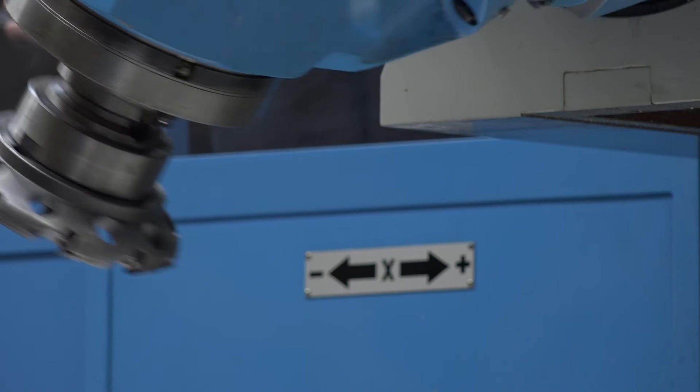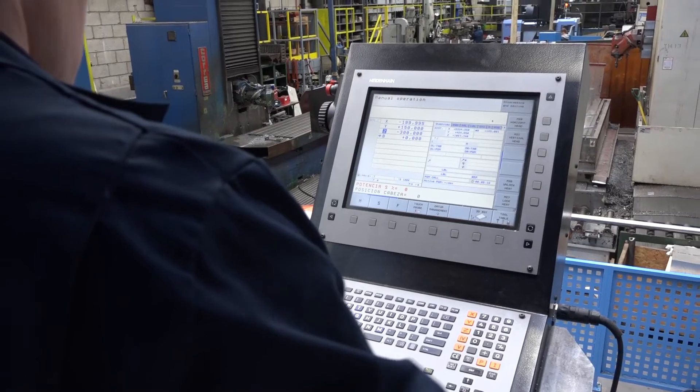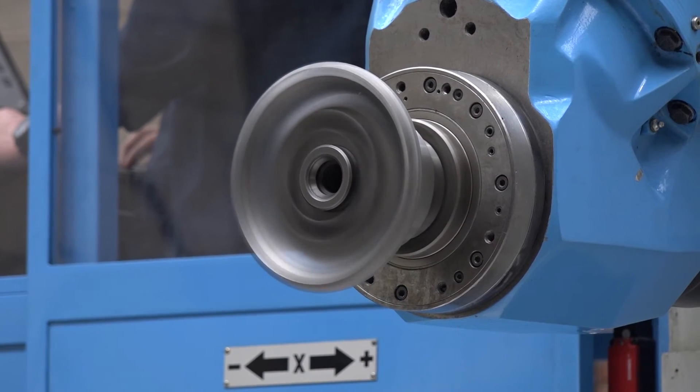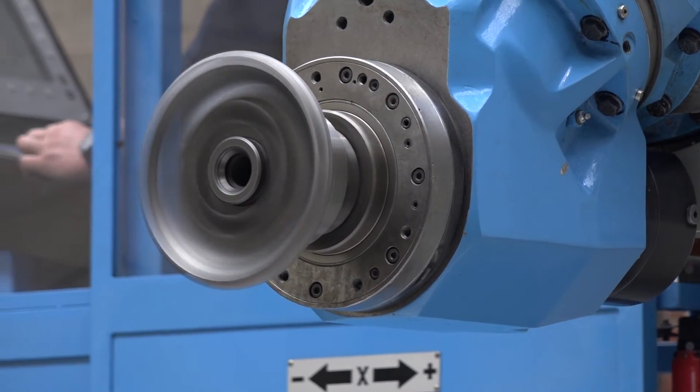The machine is originally a 1996 machine. It's now been retrofitted with the Heidenhain 530 control. We've got a 3,000 rpm, two-stage gearbox spindle on the machine with 37 kilowatts of power.